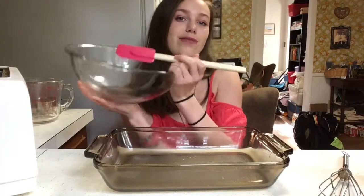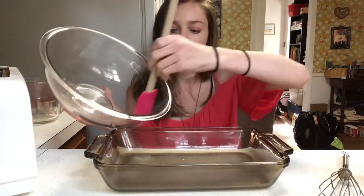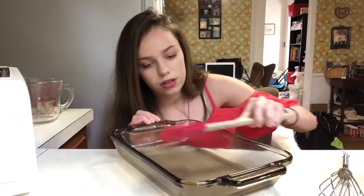You want to slowly pour what you mixed up into the pan. Just one more scoop — there we go. Then you want to just flatten it out. Now it's time to bake.